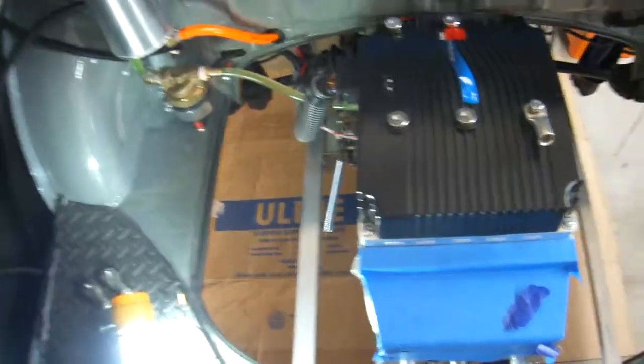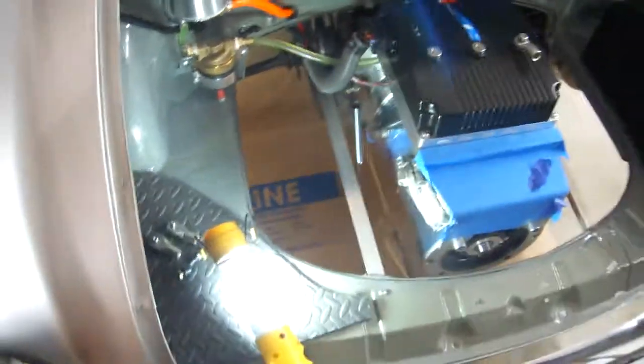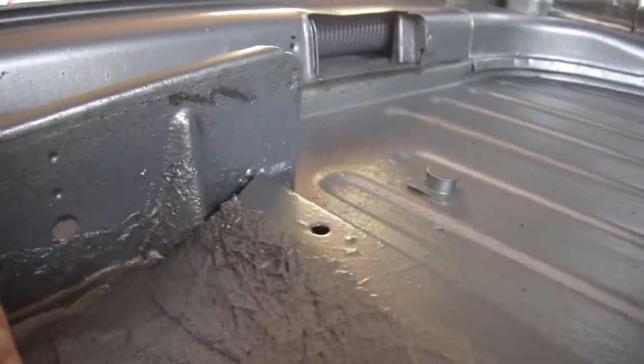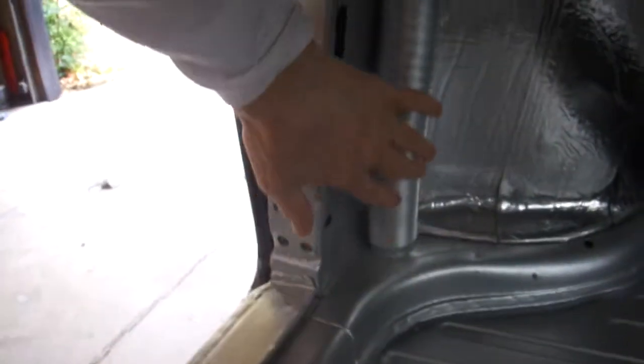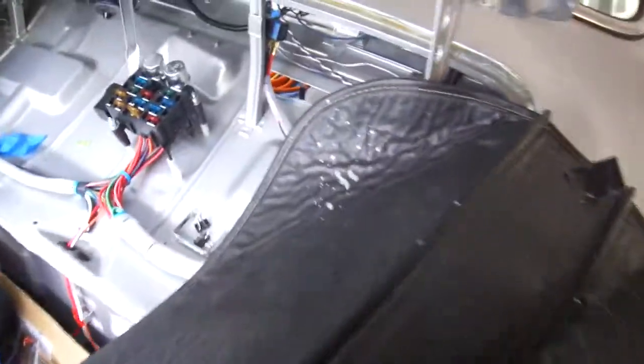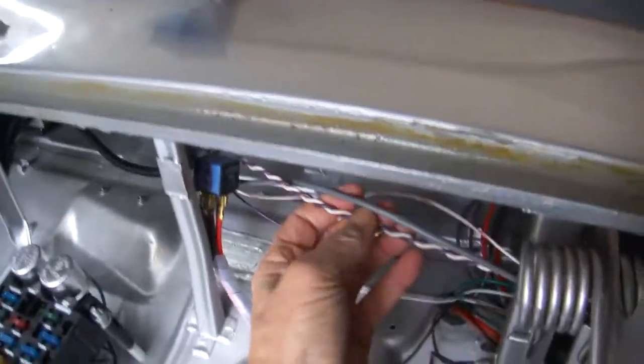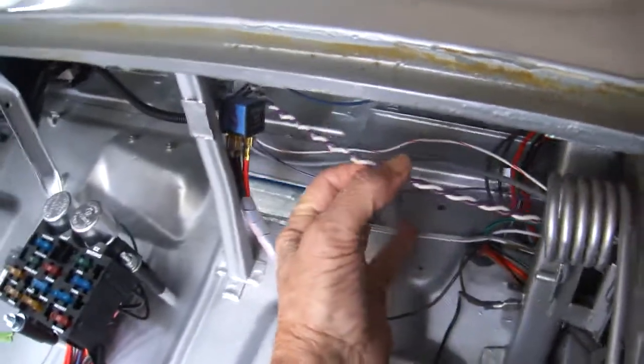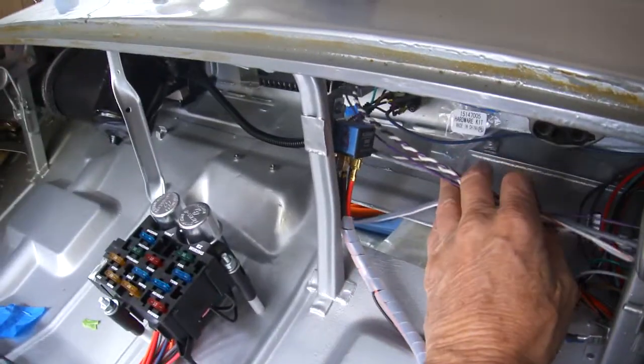Which will be fine for the amount of usage I'm doing. I had to take all these wires and I actually ran them through the heater duct here — you see it comes up through here, back out to here — and this goes to the gauge. These all go to the gauge, so I'll be wiring the gauges up.